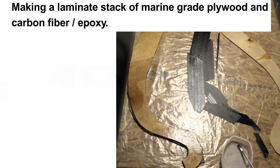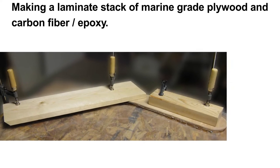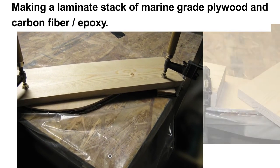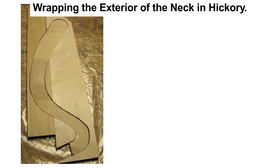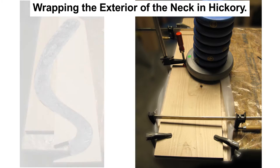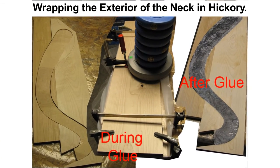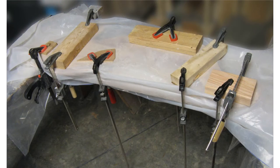Now let's look at building the neck. I made an interior structure out of marine-grade plywood and carbon fiber, laminated together with epoxy. Once this interior was complete, I wrapped the whole thing in hickory to make it pretty. I need to make sure I have enough hickory wood thickness for the carving to come later. This is over-building things, but I wanted to make the neck very, very strong. There's over 1,000 pounds of string tension on the neck, so it needs to be very strong.